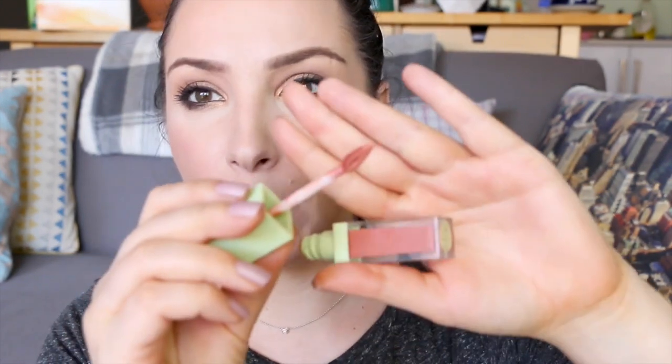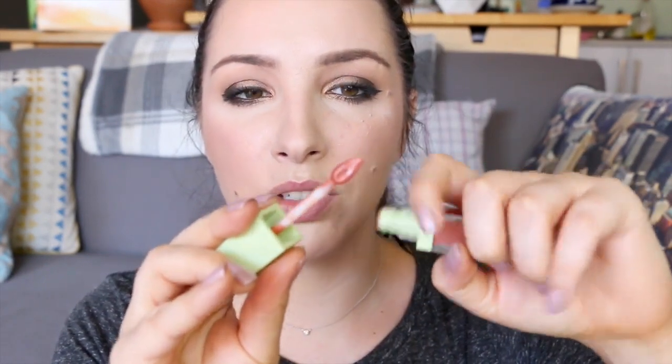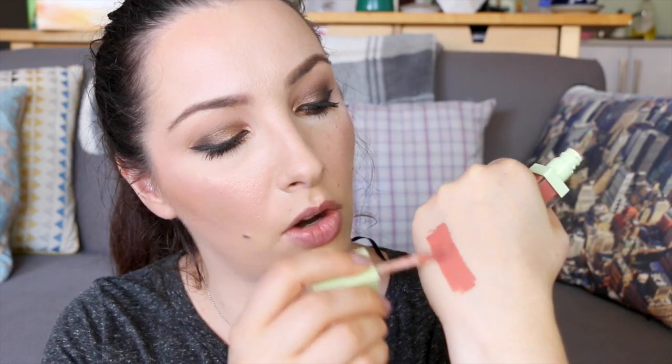Time to swatch. First is Eau Naturale — the peachy one. The doe-foot applicator has a triangle point, good for lining lips, and a little hole in the middle so product dips into it — you probably don't need to re-dip for a full application. So this is Eau Naturale. It's nice and pigmented, very even. It has a scent — almost a vanilla orangey scent, like orange poppy seed cake. It's quite subtle, not a punch in the face.